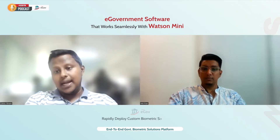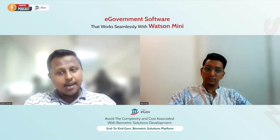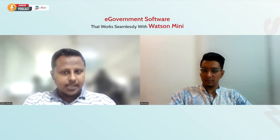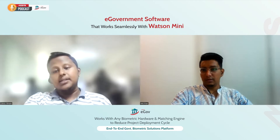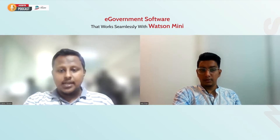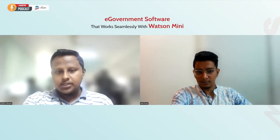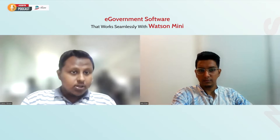One might argue that there are lots of other no-code platforms in the market, so there's nothing unique about eGov by M2Sys. But this is where they are wrong — eGov gives the solution provider the ability to easily make changes in the design side of the application, which is then reflected across all three platforms: web, Android, and iOS. All this is done using native programming language and not with wrapper software or viewer tools that other no-code platforms typically use.